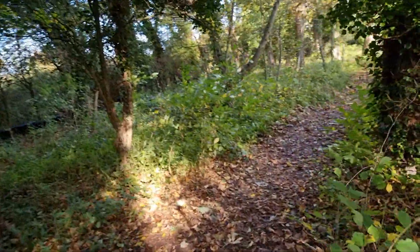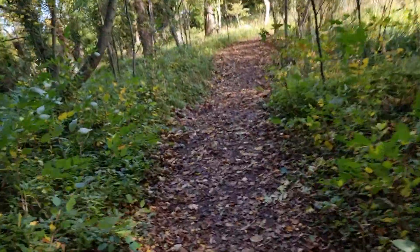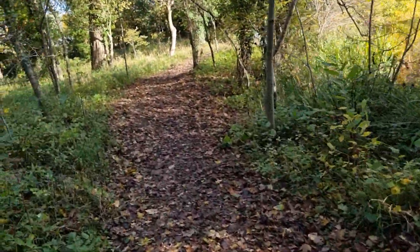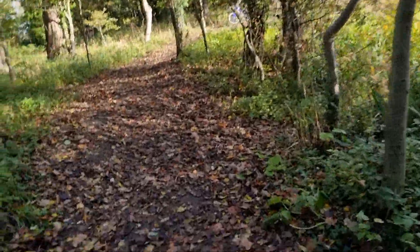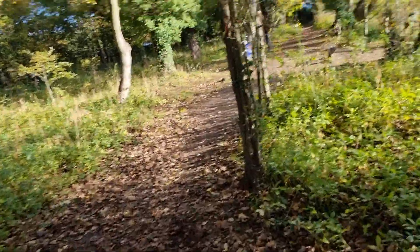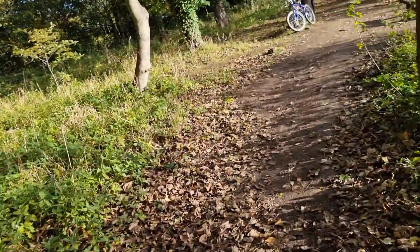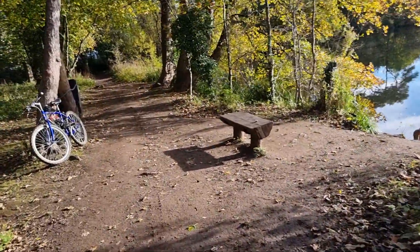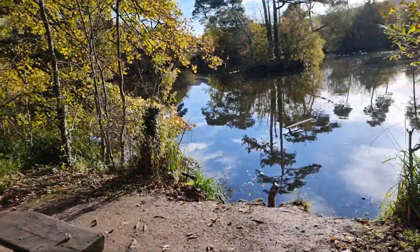I'm going to take these down to the old mine on my next video — I'm going to do it later on today. This is an old mine shaft. They call it the powder house. Apparently that's where they used to store all the dynamite and stuff to do the explosives down the mine. I don't know if that's true but I'll show you that on my next video today.